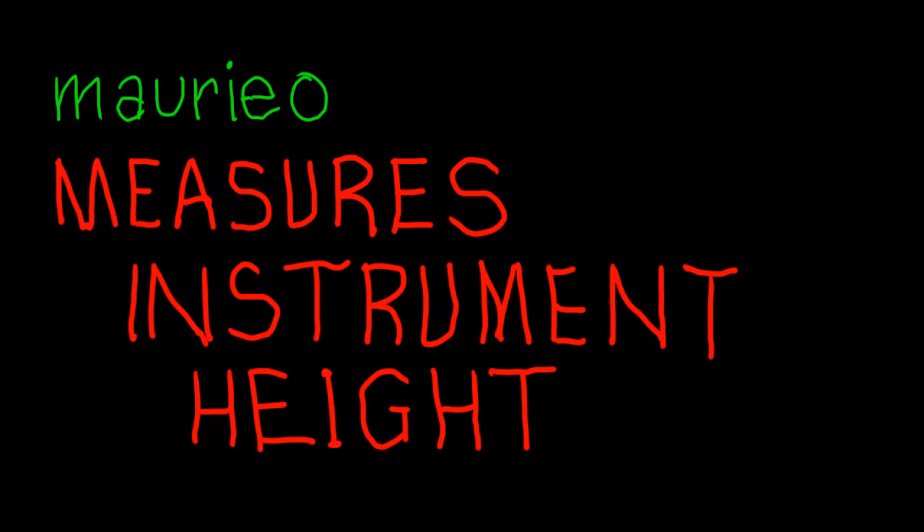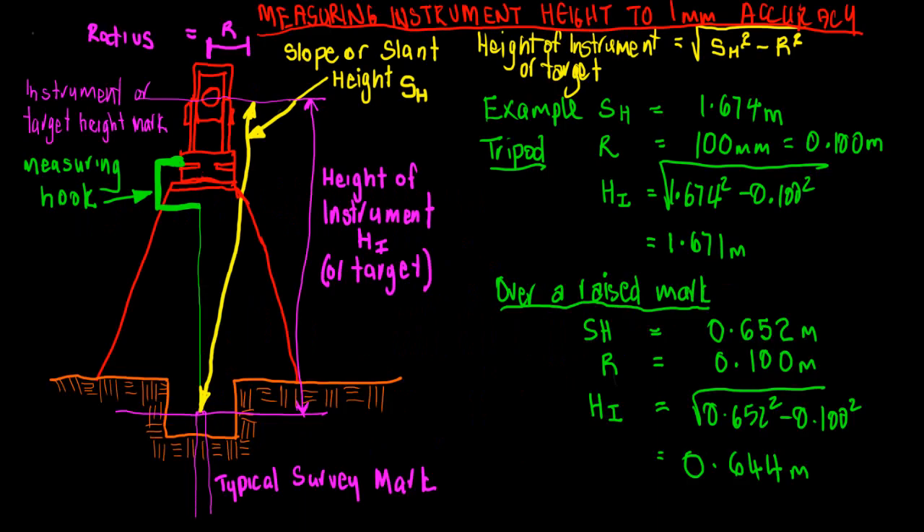In this video we're going to be looking at measuring instrument height. Instrument height is a very important factor when dealing with XYZ or three-dimensional coordinates. When measuring instrument height, one of the important aspects is that you need to measure to an accuracy of one millimeter in cases where accurate heights are required. As you can see in the attached diagram, you are probably measuring a slope or slant height from the top of the mark to the instrument or target height mark.